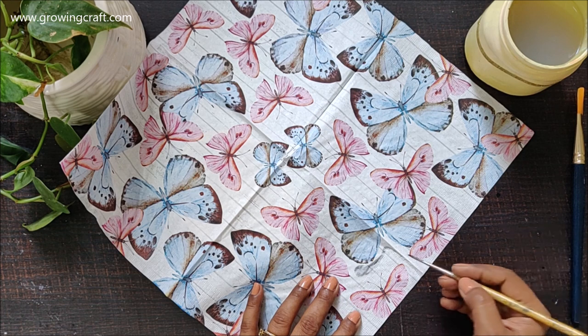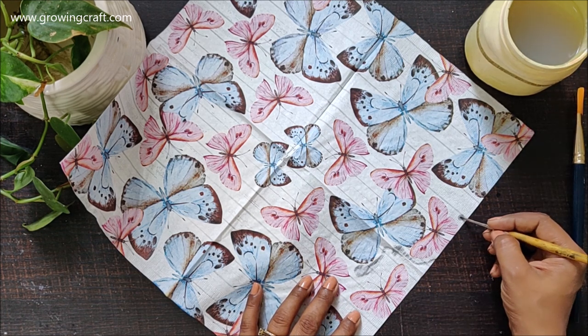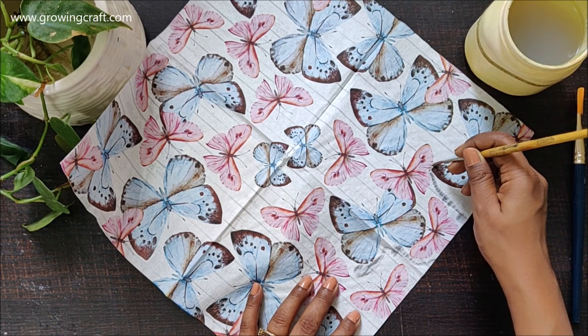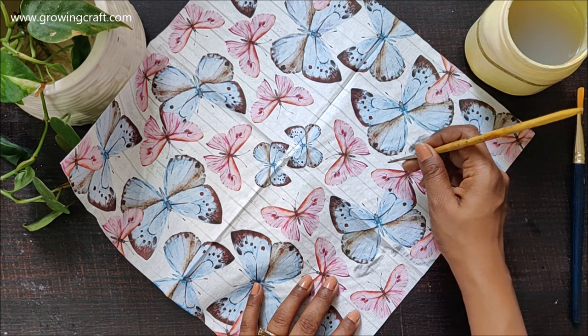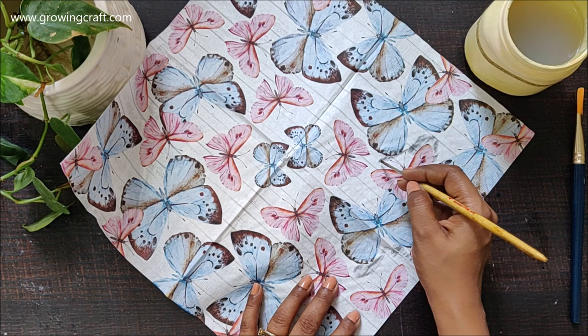Whenever you have seen me doing decoupage, you have always seen me using different varieties of colors, experimenting on the background with white and shades, shimmer paints, and lots of textures. But this time I thought I should do something really simple, cute, elegant, and super easy for you all to try out.